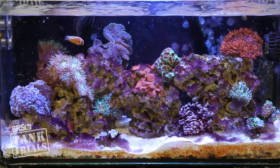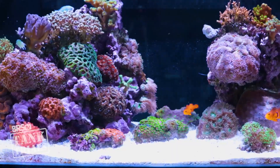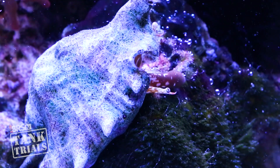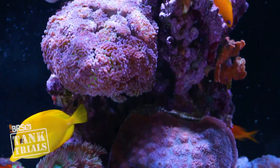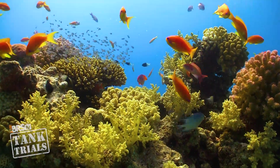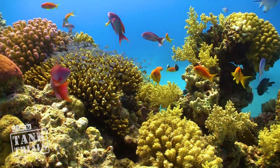Coral can survive or even thrive in a wide range of dissolved nutrient levels, but more often than not, similar to the ocean, high nutrients result in undesirable algae growth both on the rock and glass. This increases daily, weekly and monthly maintenance. That isn't always the case — many reefers with success at higher levels don't have algae issues, but in my experience this is usually the result of a robust, multi-year reef tank filled with thriving corals, coralline algae, microfauna and algae predators. Higher nutrients in a newer tank almost always result in algae taking over.